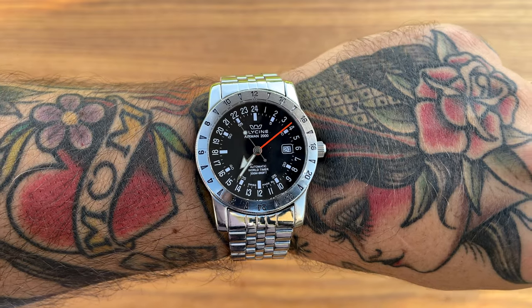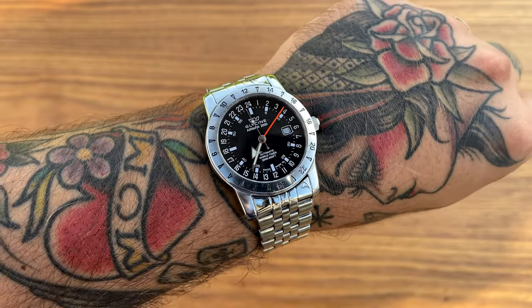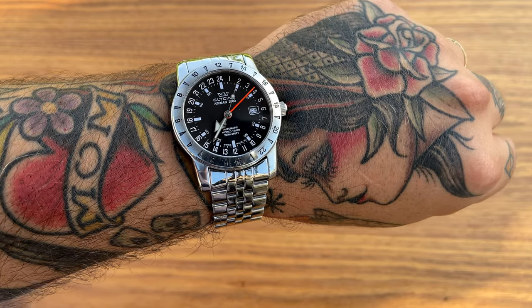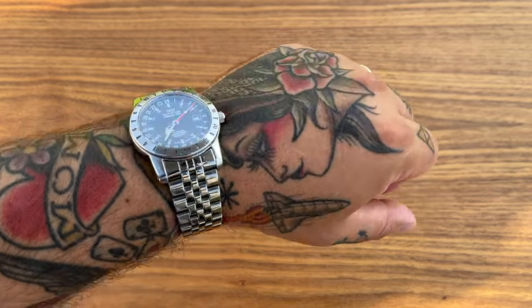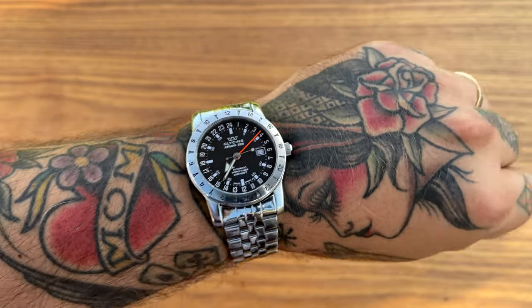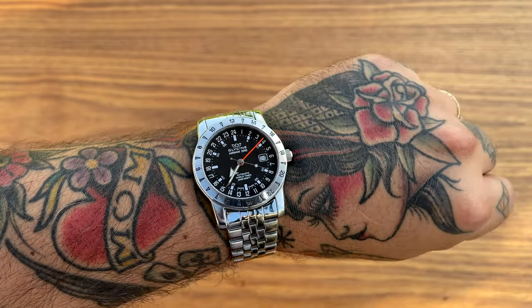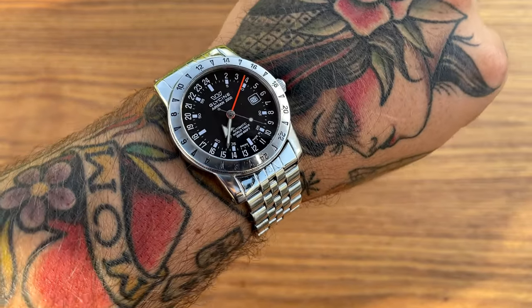I'm just going to talk about the looks of this watch because I really don't know enough about the history of Glycine, and this channel is not about the history of specific brands — there are far better channels for that. The Urban Gentry, for example, is really perfect at explaining the history of watches, far better than I could ever be.